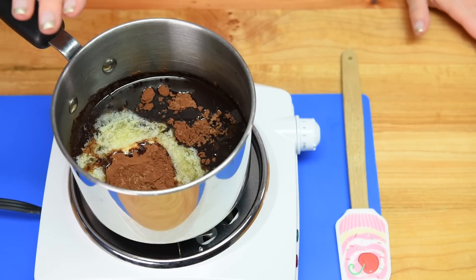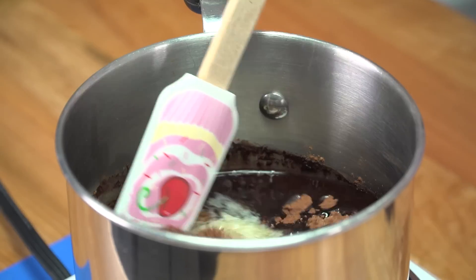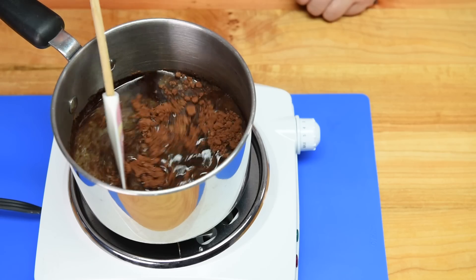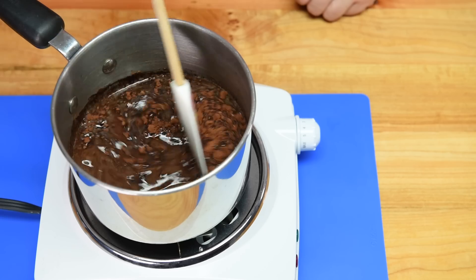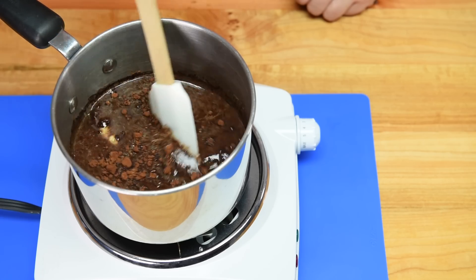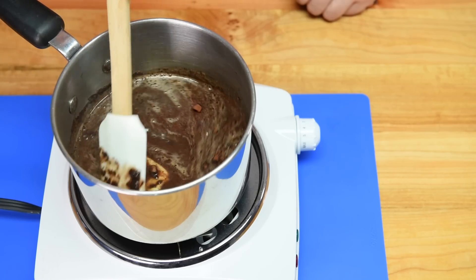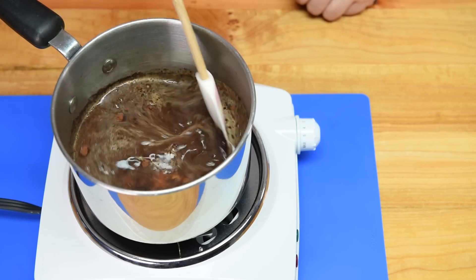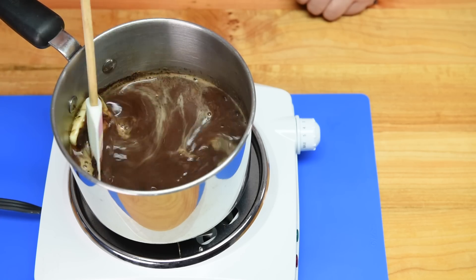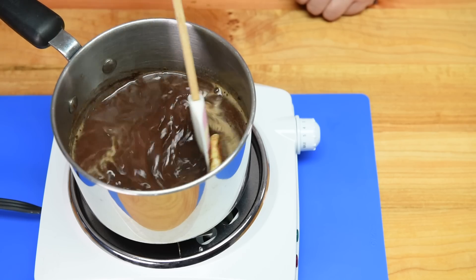I have my saucepan on a heating element at about medium temperature with my Coke mixture in there. I'm going to let the butter melt, the cocoa mix together, and bring it to just a boil. You want everything to be mixed, combined, and nice and warm. After it's come to a boil, just remove it and set it aside to cool slightly — probably about five or ten minutes — and then we're going to add it into the next part of our cake batter.